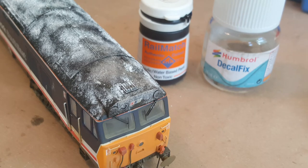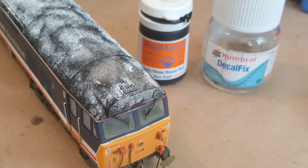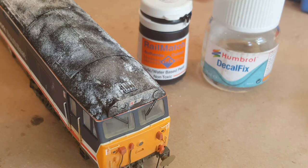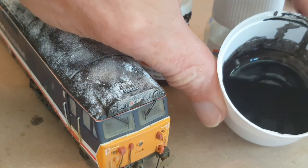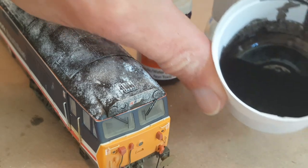So the next stage is to repaint the roof, and I'm going to be using Decal Fix by Humbrol and a suitable Railmatch acrylic paint. They're mixed into a pot at about 50 to 60 parts Decal Fix — a half and half mix is good enough. But I find that the more Decal Fix you've got in the mix, the better the peel you create.